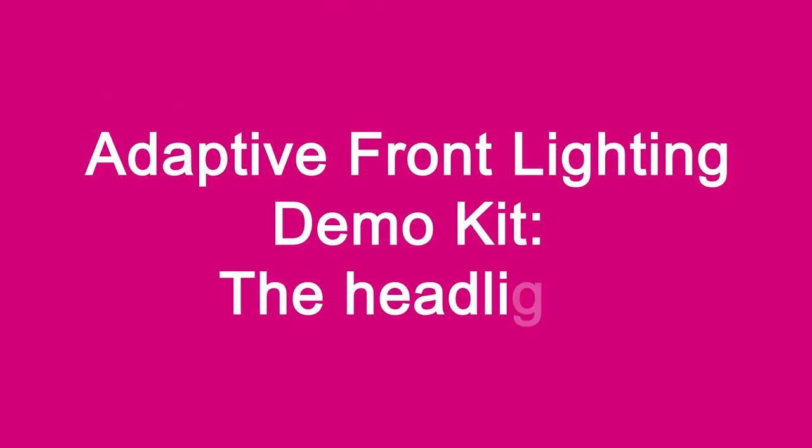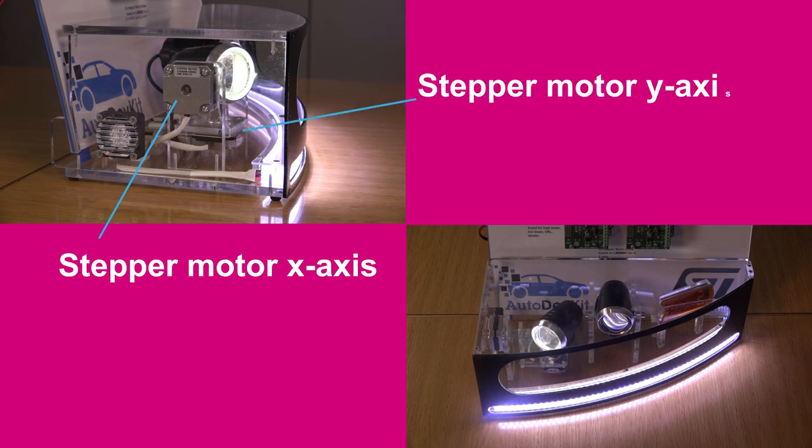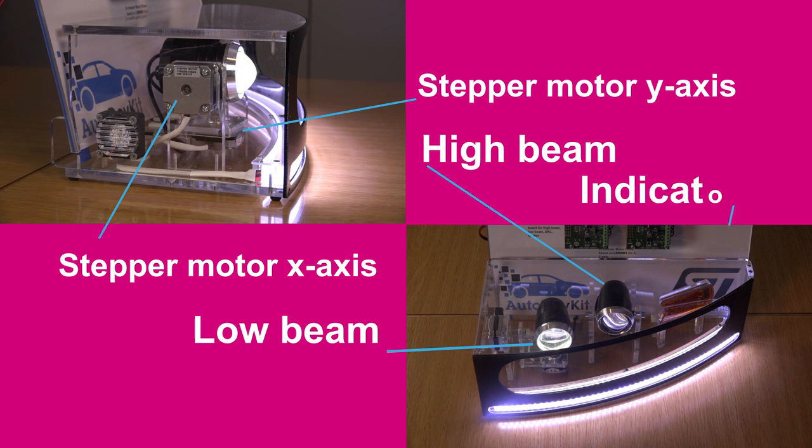The headlight contains the following modules: a stepper motor for horizontal adjustment on the X-axis, a stepper motor for vertical adjustment on the Y-axis, low beam, high beam, indicator, and DRL (daytime running light).